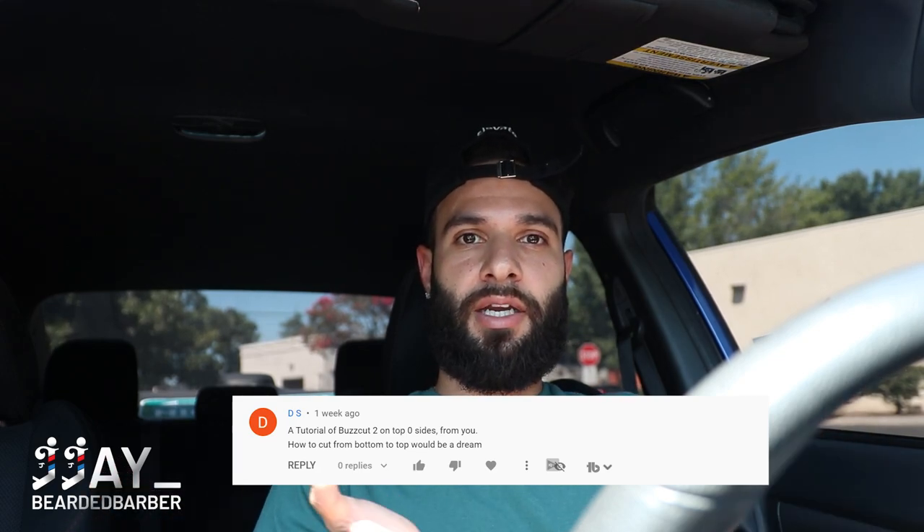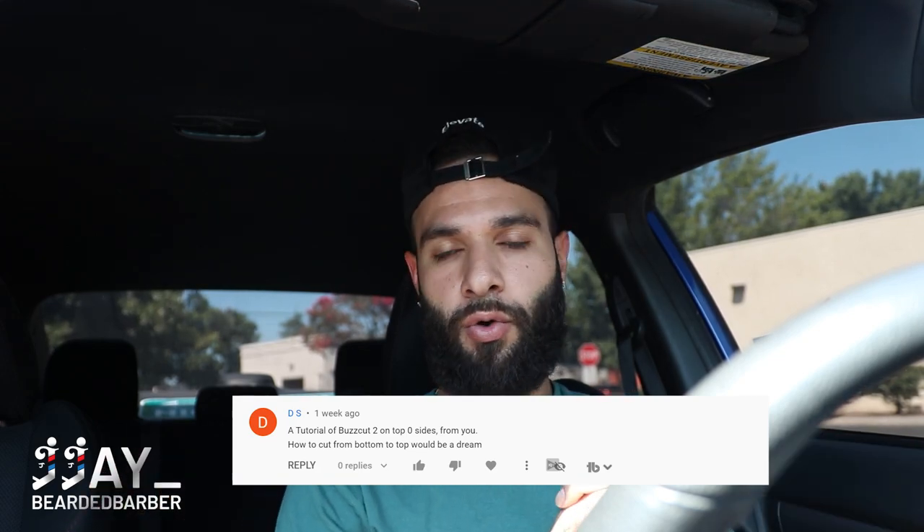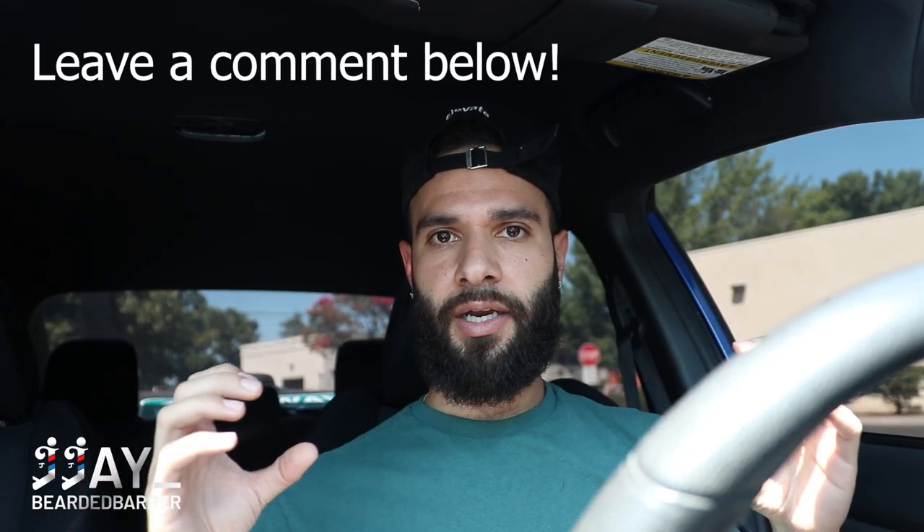Shoutout to this comment down here — they want to know a tutorial on how to go from a two on top to a zero. This one's actually a four on top to a zero, but it's pretty much the same steps. The only difference is we buzz through a four on top. In this video you'll see I use my one and a half guard to set a guideline — if it was a two on top, that would blend right into the two, and all the steps after that would be the exact same. So shoutout to that comment — I want to start doing these more, so if you want to learn something new, comment down below.